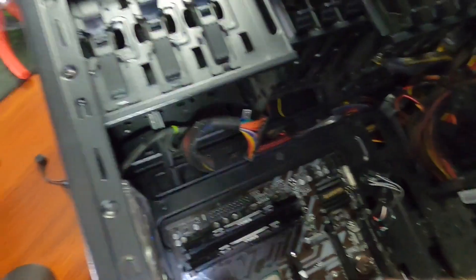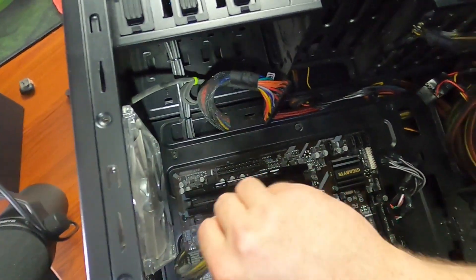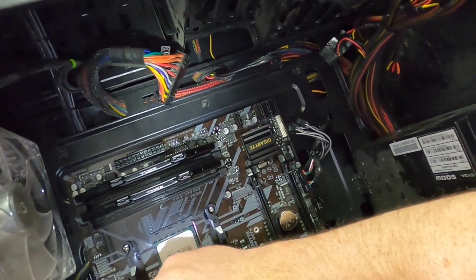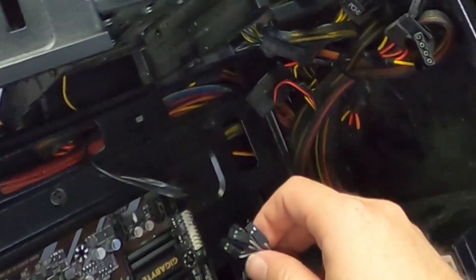Now I'm going to hook up the power cables. Right here is the motherboard power — it's always nice to get this in before you put the heat sink on because it's a pain otherwise. Then we do the main motherboard power over here, and now we have to do the motherboard headers — the front panel pins, which are probably the worst part of any PC build. Let's just look at the manual and put these in per the diagram.